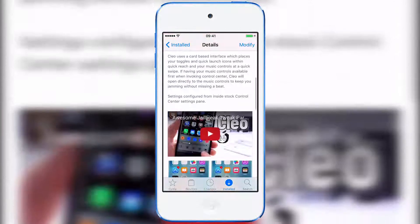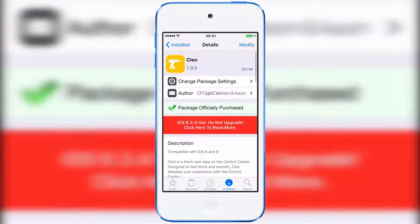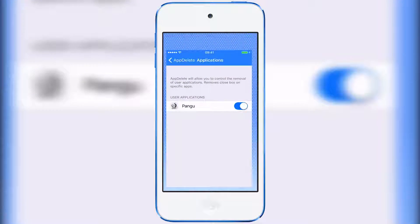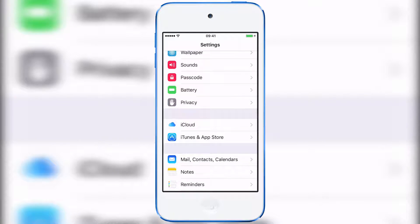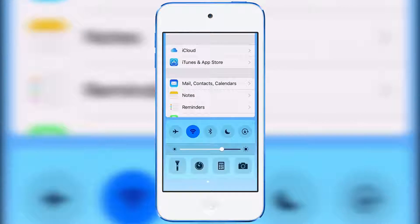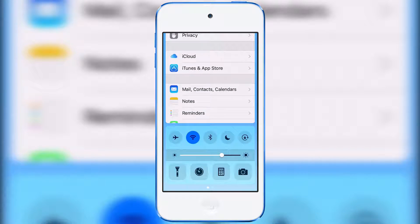You do have to pay for it, and there are actually settings — if you go into the control panel settings for this you can see they're in there. But if I show you what this looks like, if we just swipe up, as you can see your app that you're currently in kind of just moves up.